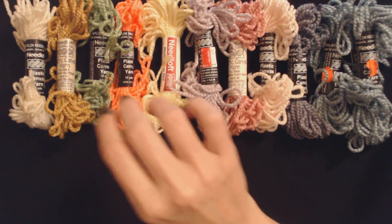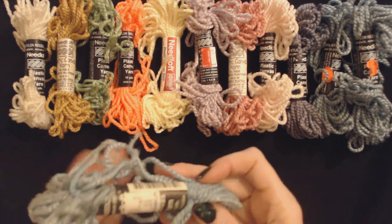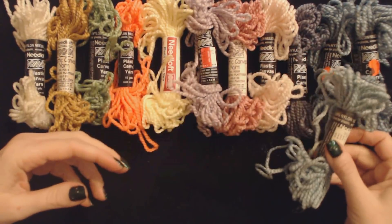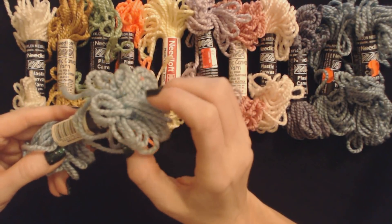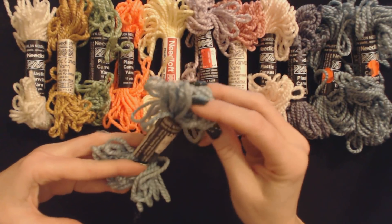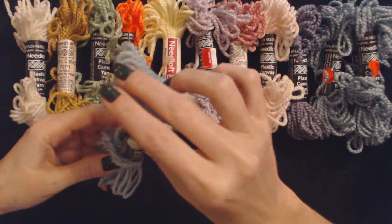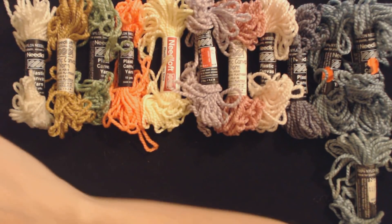Here's some more nylon needlecraft yarn, and this one is also from Ben Franklin. This is a lighter blue, compared to these two blues here. This color is sail blue, number 35 — sail, like S-A-I-L. Sail blue. Makes me think of Fraggles or Muppets or something — it just looks like the top of a Fraggle's head. This was purchased at Ben Franklin for 49 cents. I think I'm going to run out of room because I still have a lot more to go.